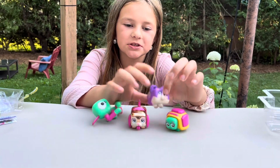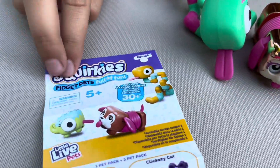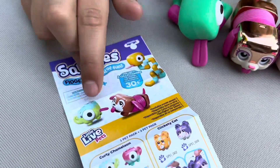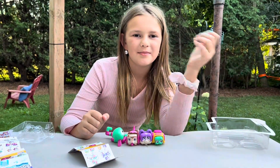I hope you guys really like that — these are so cute. You can get them at your local Walmart, that's where we got ours. So these are called Squirky's, available at your local Walmart. They're little Moose Toys — Little Life Pets. Hope you guys like that video and make sure to hit that subscribe button. Bye-bye!